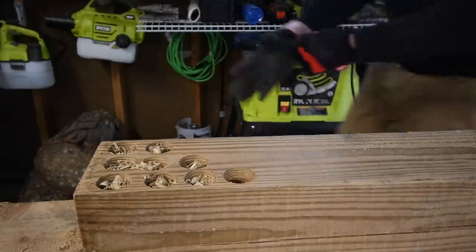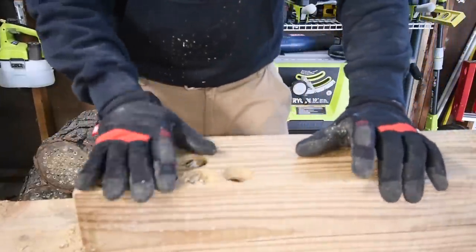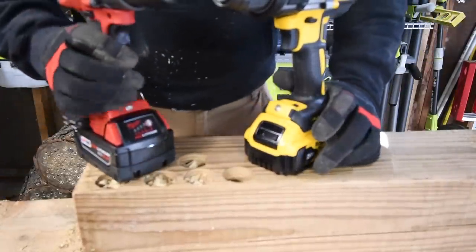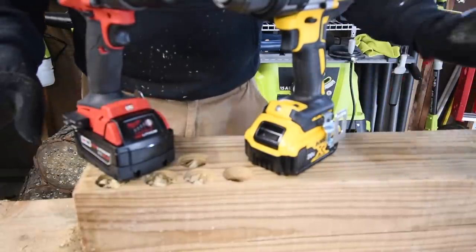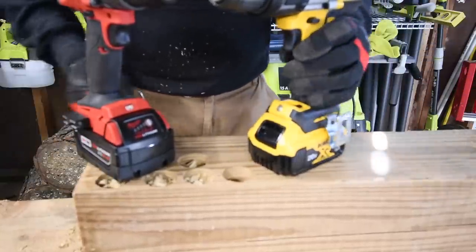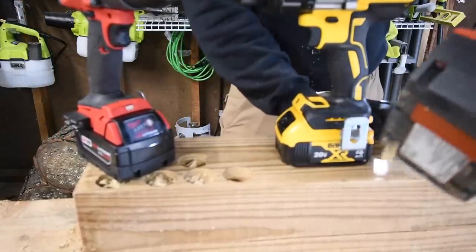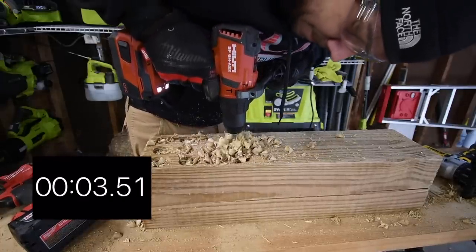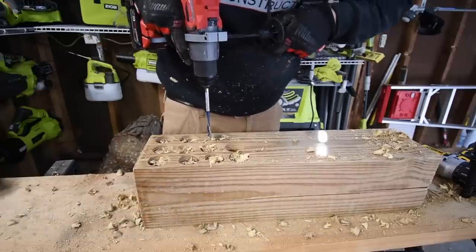Before we start the video, we are going to do a control test to see if the DeWalt and Milwaukee require a special battery to win over the Hilti in these versus videos. We have a 5 amp hour regular battery and a 4 amp hour regular battery, and a 4 amp hour regular battery for the Hilti. Ready, go — time.